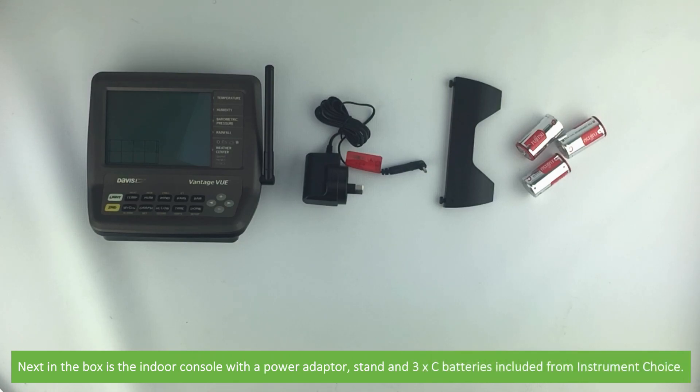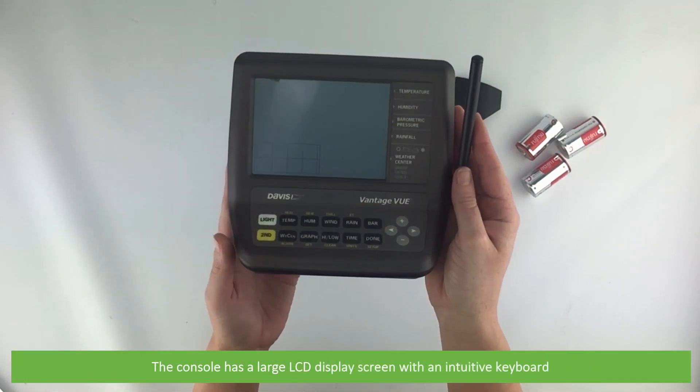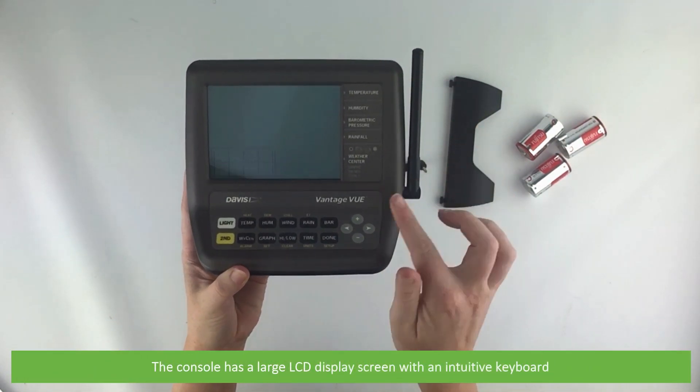Next in the box is the indoor console with a power adapter, stand and three C cell batteries included from Instrument Choice. The console has a large LCD display screen with an intuitive keyboard.